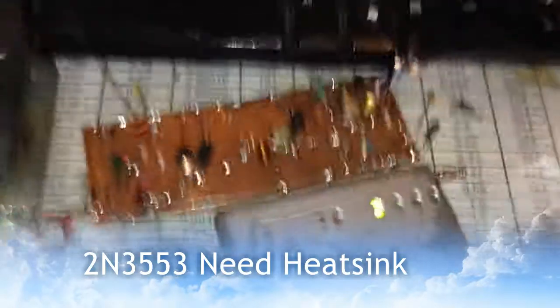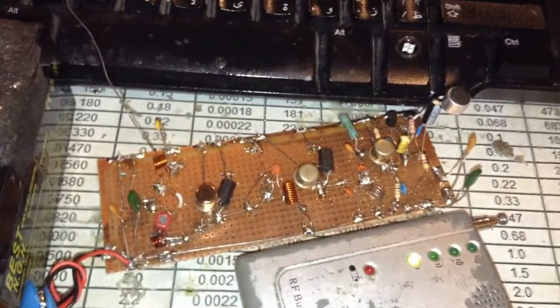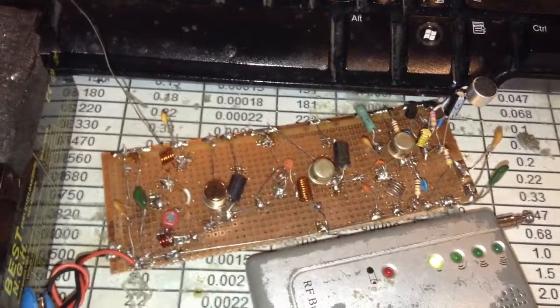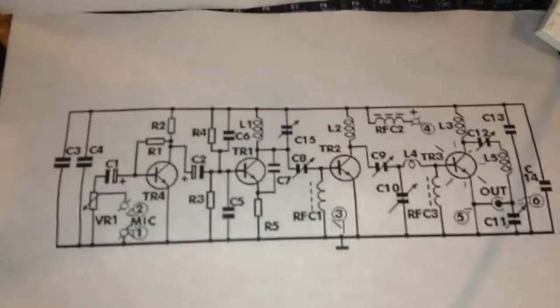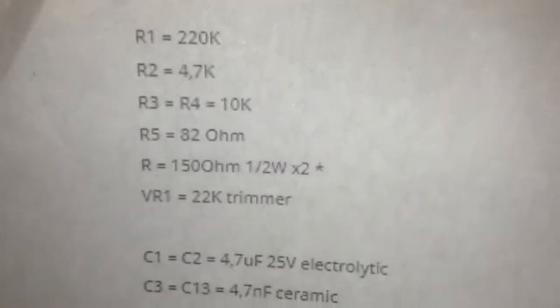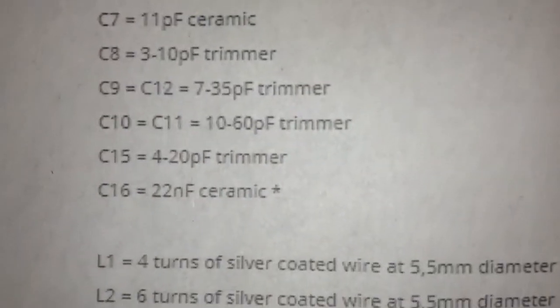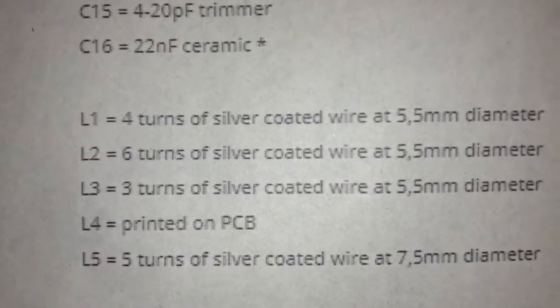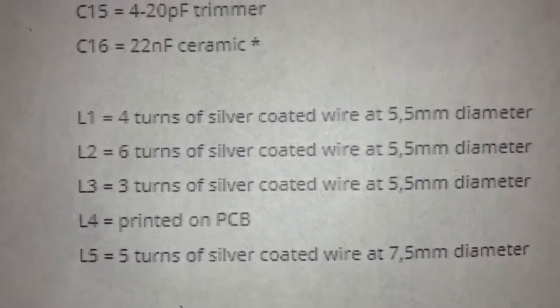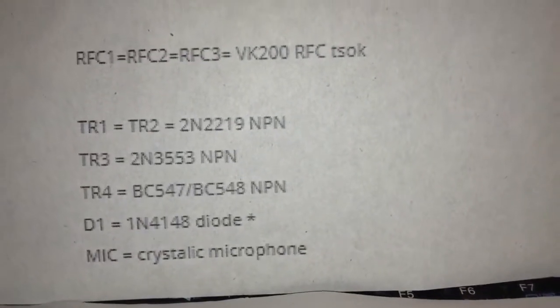Hello guys, hope you're doing well. If you Google 'high power FM transmitter' you can find this schematic. Here is the component list. This is a super powerful FM transmitter with three-step amplification.